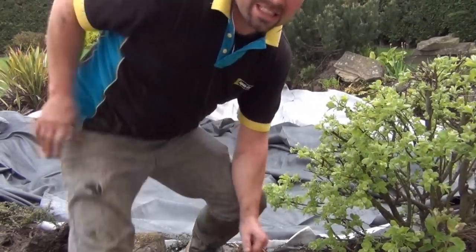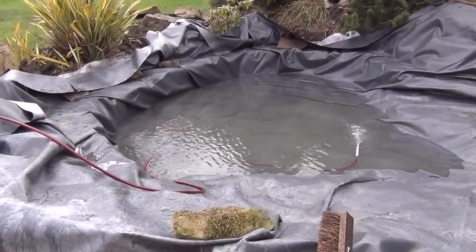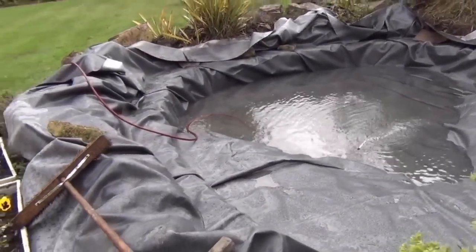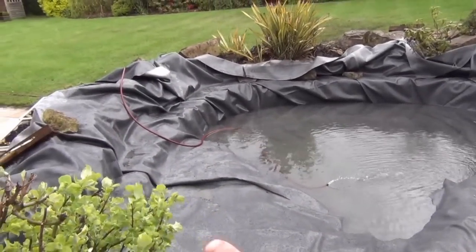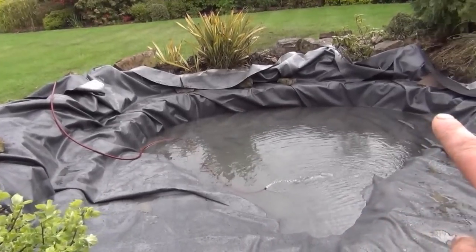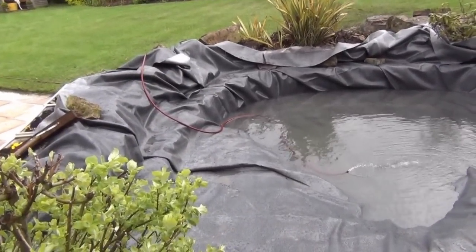Look at that — it's started raining. Well, as soon as I get the liner in it stops raining. God bless England — that's the liner in. I'm going to fill it up until it gets to around about this shelf, just below that shelf. That should pull the liner in enough to be able to build the stones on the shelf.